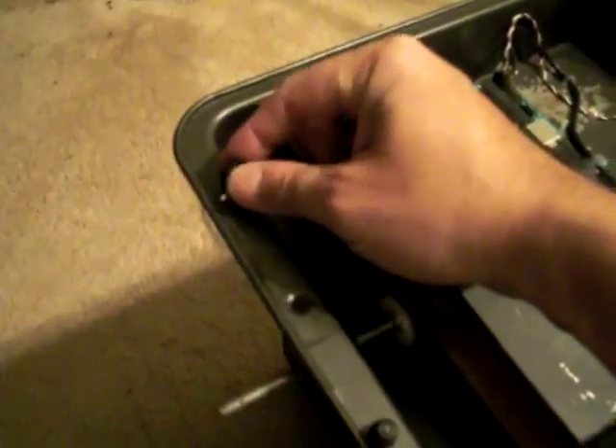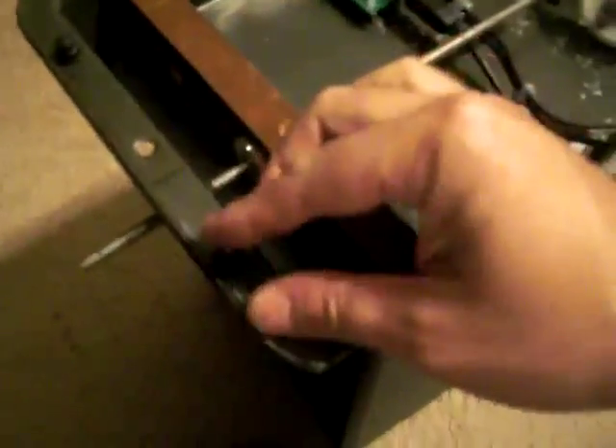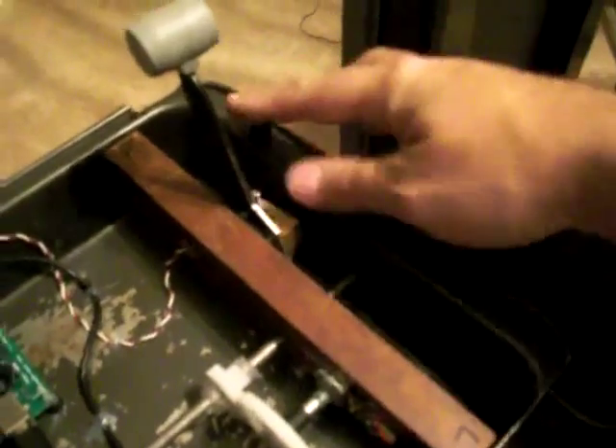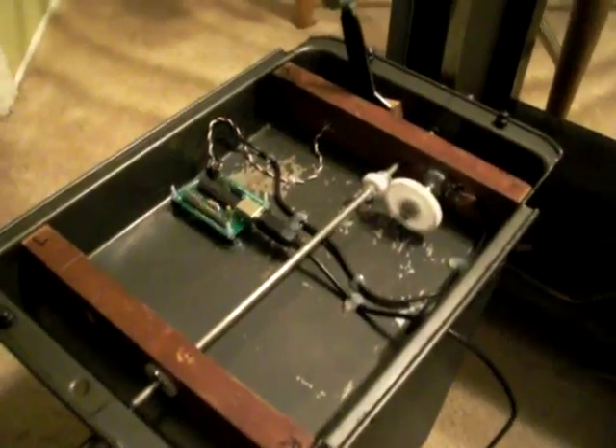If I need to take it off, I've got some standoffs here — again using some of those rubber grommets and some inch-and-a-quarter screws that come through these holes that I drilled. Basically, it's just these four screws that you see that hold it up onto the throttle quadrant.